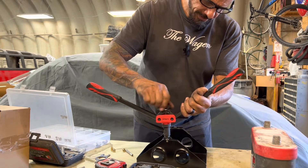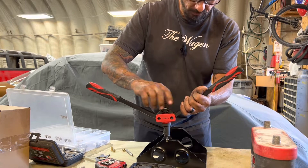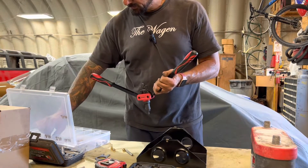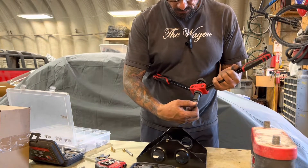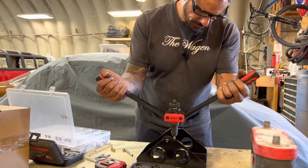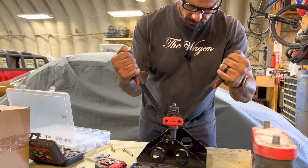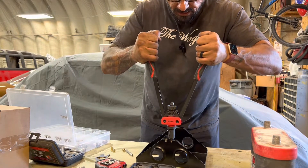$39 on Amazon, worth its weight in gold. I use this thing all over the vehicle - for mounting breather boxes to flat areas that don't have access to the rear, for mounting breather boxes to fan shrouds, anytime I want to mount something that I don't have access to the backside of.